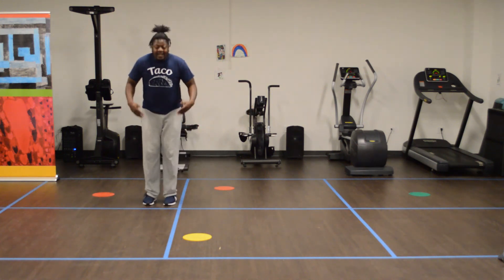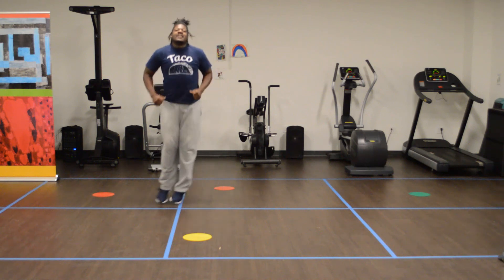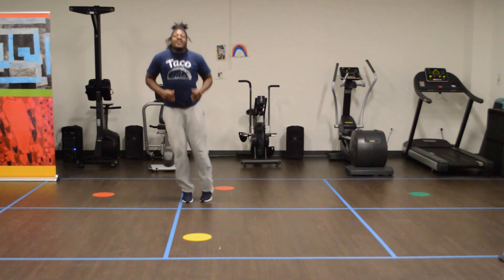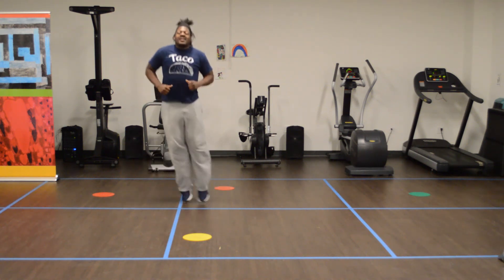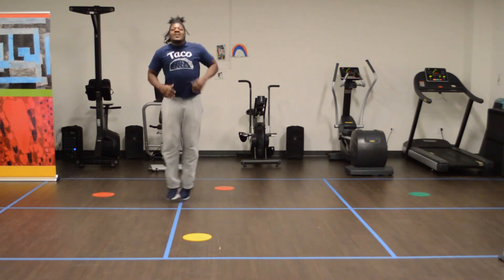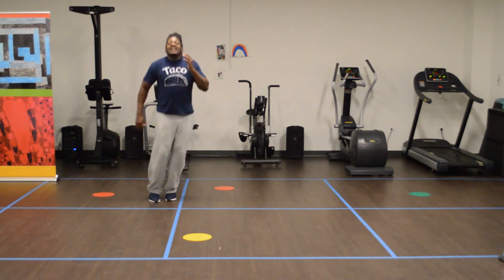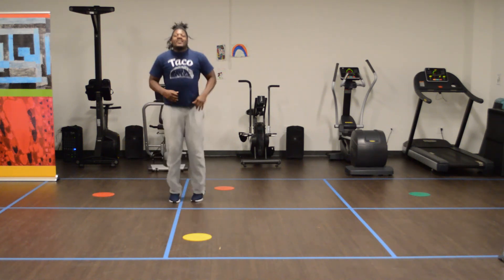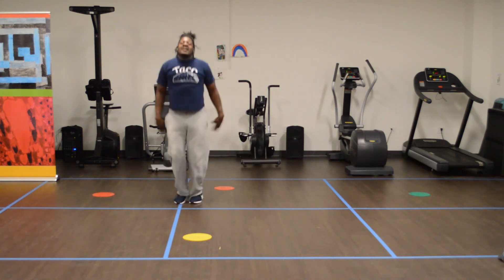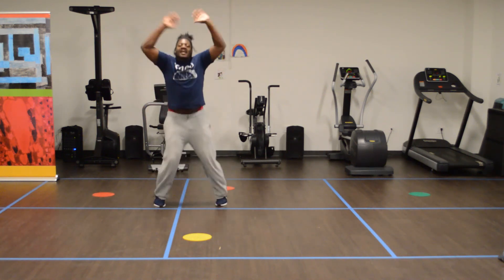20 seconds. 16, 15, 14 — there we go, come on. Relax, here we go. 5, 4, 3, 2, 1. 12 jumping jacks — 2 more.